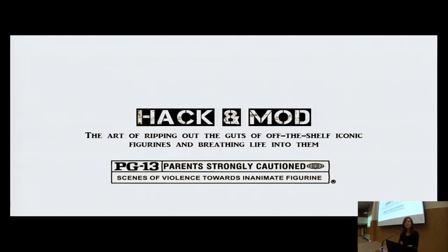Today I'll be sharing a little about how anybody — and I know a lot of you guys are mostly software people — but with a little hardware knowledge, it's actually very doable to hack and mod iconic figurines such as our victim today, which is Wheatley. More on him later.